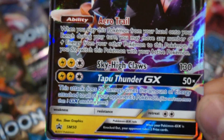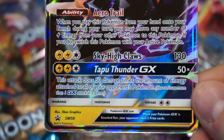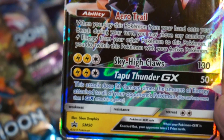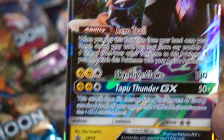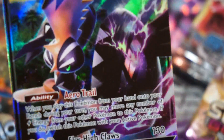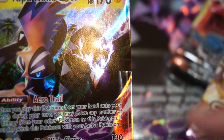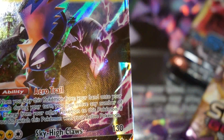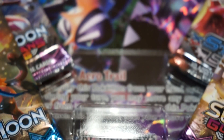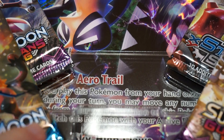We're already at 50 promo cards — I think we're actually at 60 right now just for the Sun and Moon set. I've hardly gotten past 2010 in my collection binder yet and Pokemon is just releasing cards left, right, and center — slow down please! But if you guys have any cards you don't want anymore, I'll gladly either buy them or you can send them to me and I'll unpackage them on my channel.